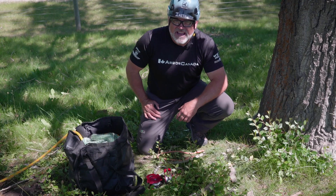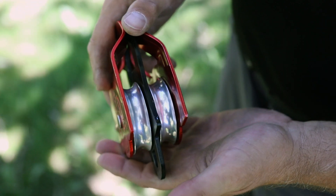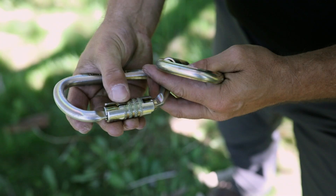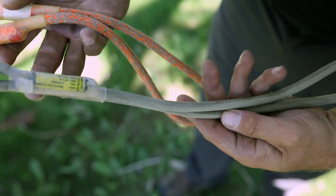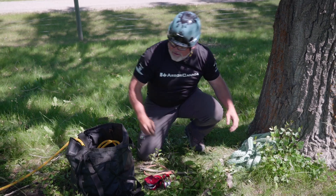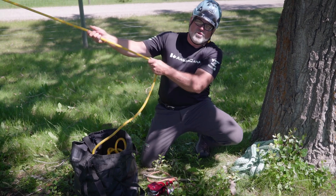Hello. Today I'm going to show you how to reeve a mechanical advantage for pulling over trees. You need a prusik-minding pulley — that means a pulley with a flat bottom sheave and they need to be double sheave. Two carabiners and two types of prusik cords. They could either be eye-and-eye or a loop type configuration. You also need an anchor sling to go around the trees you're working with, and of course a rigging line or a pulling line to pull your tree.